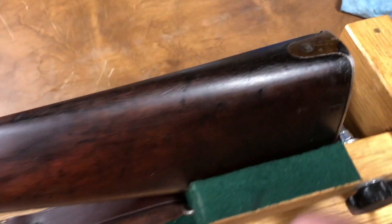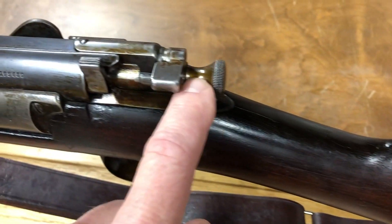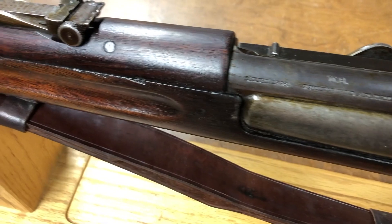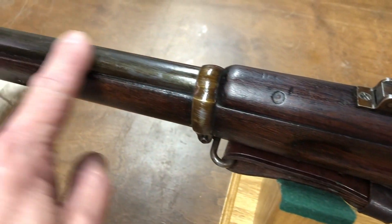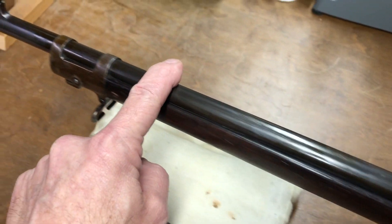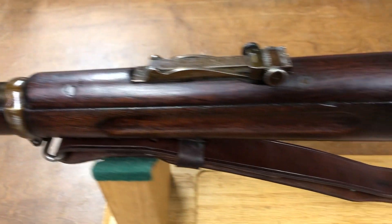One thing you'll notice right away is a little bit of a varnish color on a lot of the steel parts. I believe that was some sort of preservative that was put on it at some point in time - it's pretty well covered with it. It's on the stock, it's on the barrel. I think that will clean up just fine.